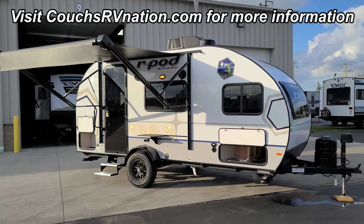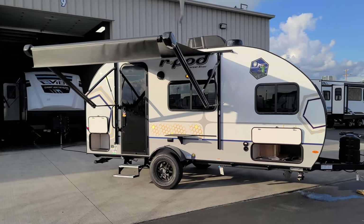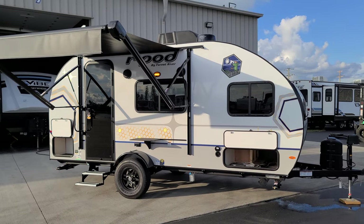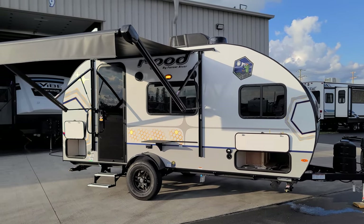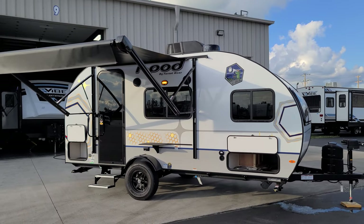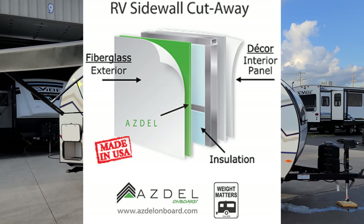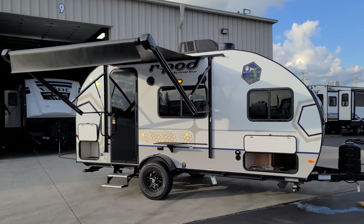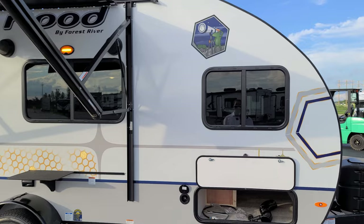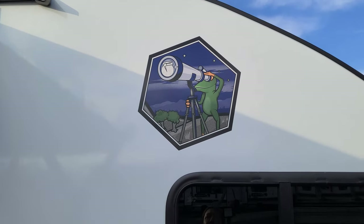We're now on the outside of the 2023 R-Pod 180 by Forest River RV. First, the exterior features white fiberglass with a lower gray fiberglass setup. The graphics package changed for 2023 versus 2022, giving it a different overall look. That white fiberglass is attached to Azdel composite material instead of a wood luan board, making delamination much less likely — a good improvement in RV construction. The windows are deep-tint safety glass. The little frog character in the graphics has been part of R-Pod branding for years.